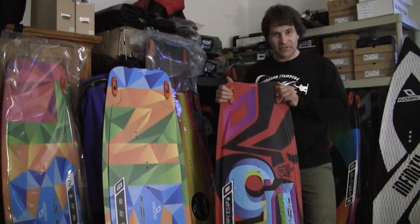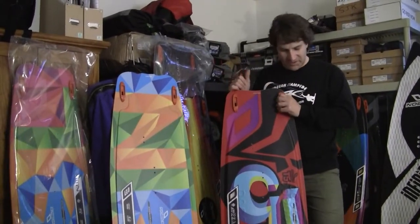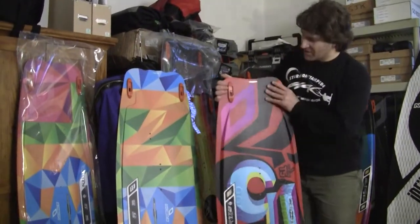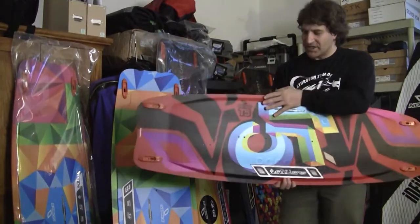What they don't do is cheap out on features. These are still the same pads, straps, and fins as all of their boards right on through the top of the line. Some of the differences that make them more affordable are that the T5 has a matte finish on the deck.